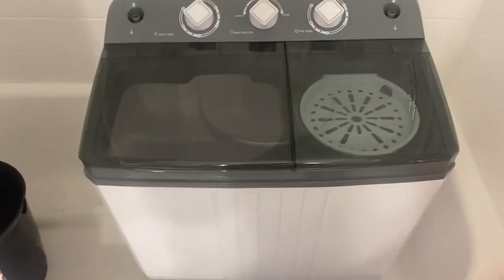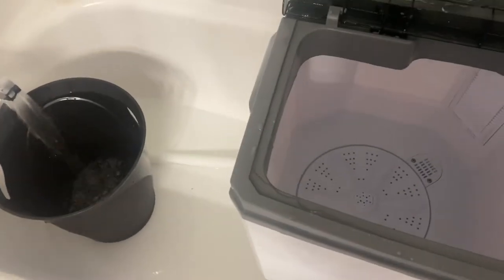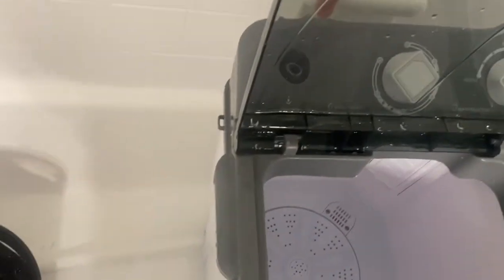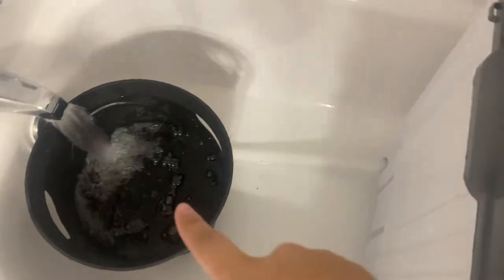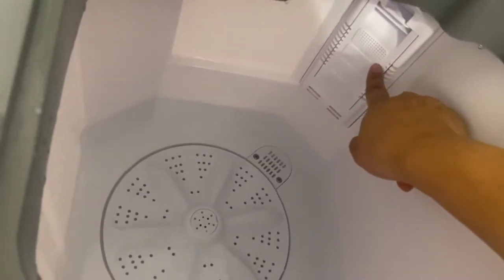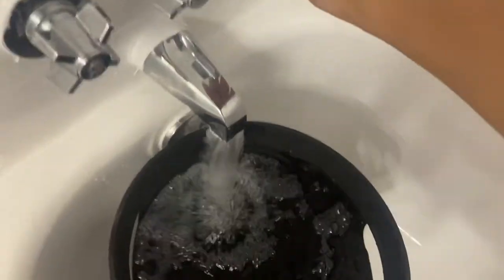First I'm going to sort the clothes — lights and darks. Then we move on to step number one. I have a bucket here to pour water in because I don't like using the hose that connects to the water supply — I'd be here forever. So I just fill up a bucket, dump it into the washer, and fill it up to the fill line. You can't go above that.